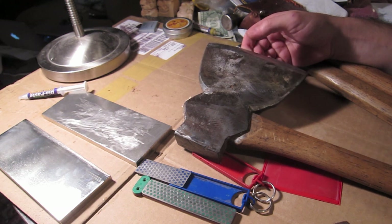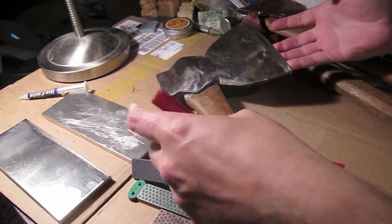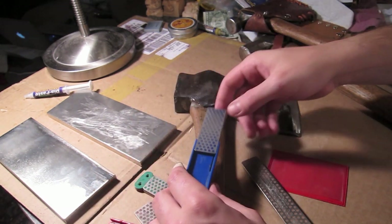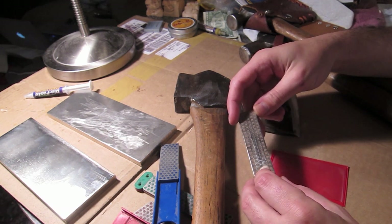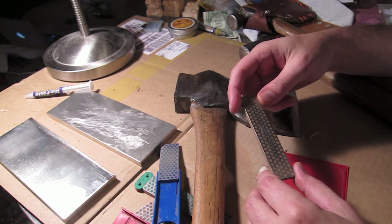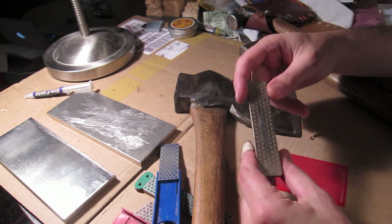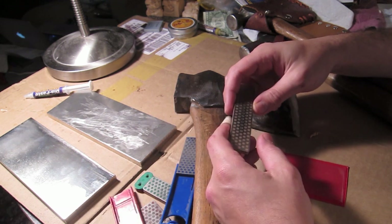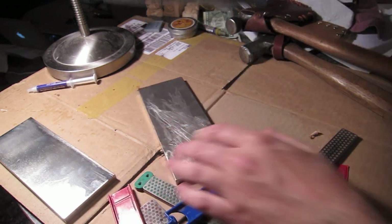After you get it shaped correctly, you're going to move to some other tools. Today we're using DMT diamond products — I really like these. They go very fast, remove material fast, and they're really the best technology since waterstones — probably better than Japanese waterstones. Because you can get these in smaller sizes they're a little bit cheaper and more convenient. They are a little bit harder to use on something large and heavy, but it's definitely doable.